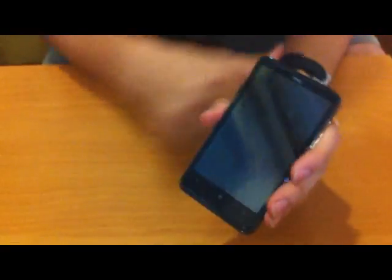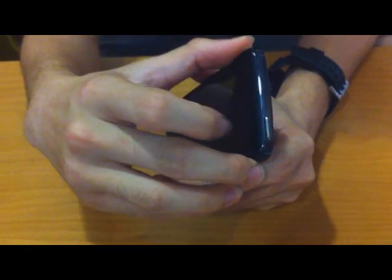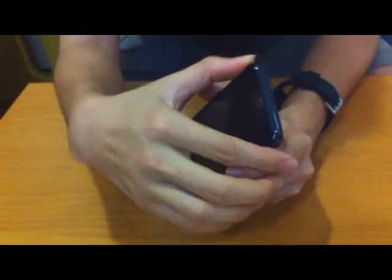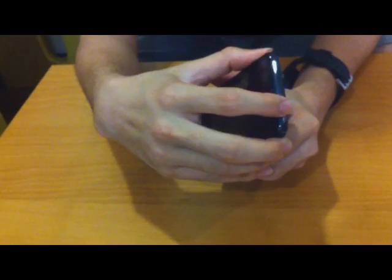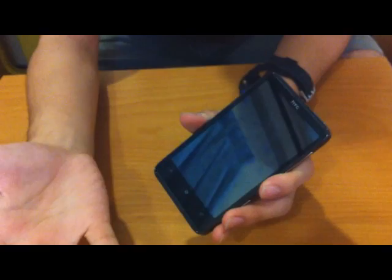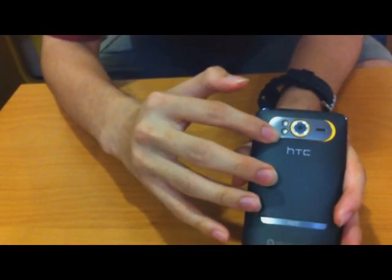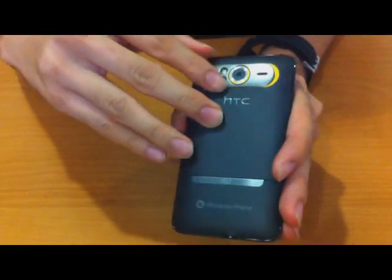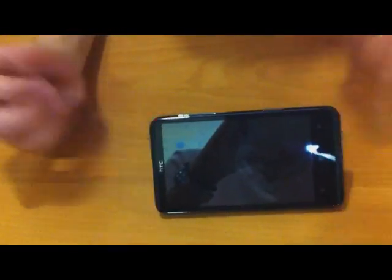This phone has a power button on top — a rather small button that's kind of hard for a person with an average-sized hand to press. It takes around five presses just to switch it on — come on HTC, you can do better. Here we have the dual flash, the 5-megapixel camera, and the speaker. This is the kickstand, which allows you to dock your phone on a table.